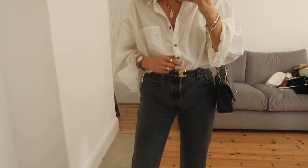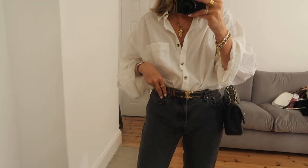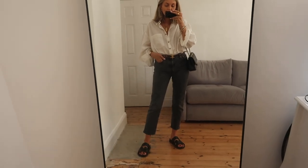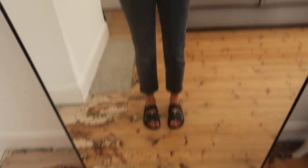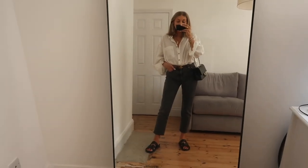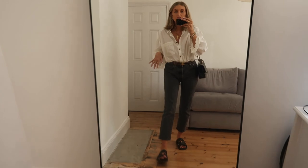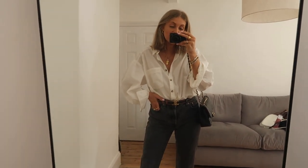The belt looks so nice with the watch because they're both browny tones. I've got my Chanel bag and my Levi jeans which I adore, and my Hermes sandals. It's just a really easy throw-on everyday outfit and the belt just brings it up a level. This would look nice with just a white t-shirt as well, but I wanted to show it with this shirt because I felt like this shirt just deserves as much air time as possible.